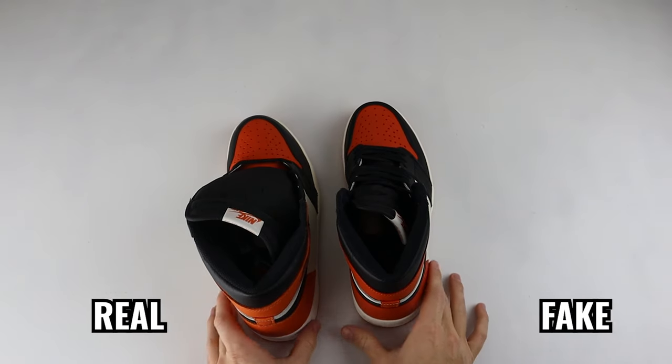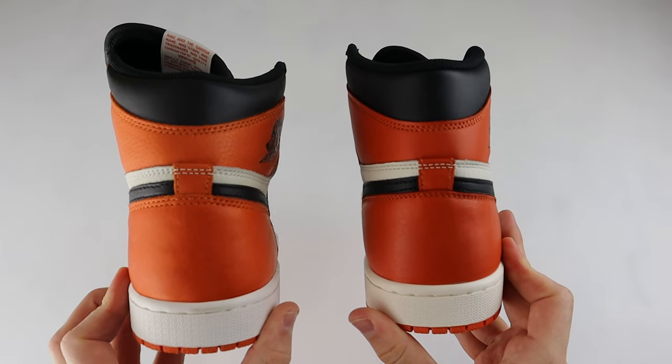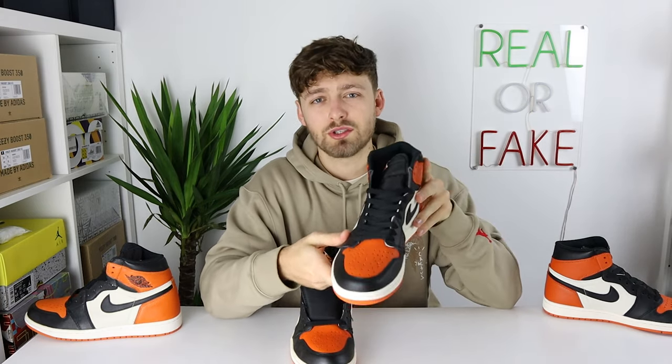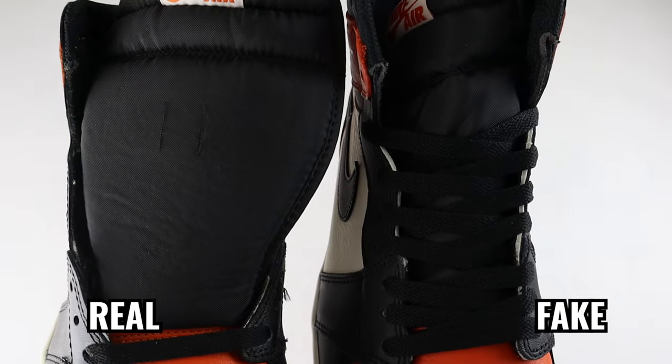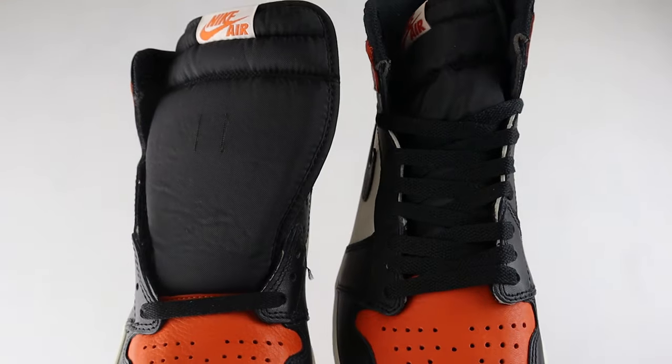Spinning the shoe around to the back and taking a look at that hourglass shape — even though this pair is incredibly old, it is dead stock. You can see that the hourglass shape between the retail and fake is very different; the fakes never seem to get this hourglass shape correct, whereas the retail one has that perfect hourglass shape on the back. Another thing to note: both pairs are dead stock, however the fake one has decided to pre-lace the shoe, whereas all dead stock Jordan 1s should come with just the single lace at the bottom and allow you to lace them yourself. So dead stock pairs should not come pre-laced like the fake one does here.